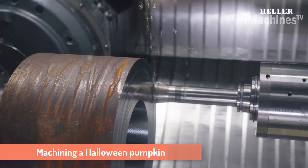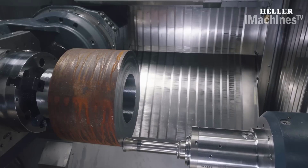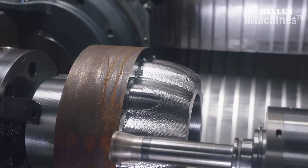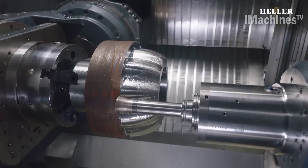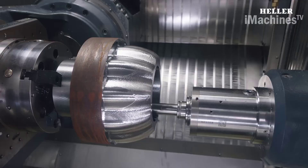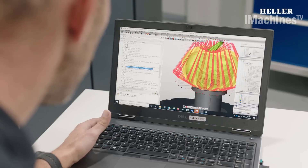Machining a Halloween pumpkin on the Heller five-axis machining center HF 3500 using CAM programming with hypermill by Open Mind is an innovative and unique way to create Halloween decorations. This process allows for intricate designs and patterns to be machined into the pumpkin, providing a level of detail and accuracy that is not possible with traditional carving methods.